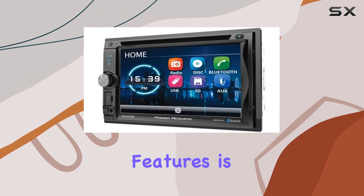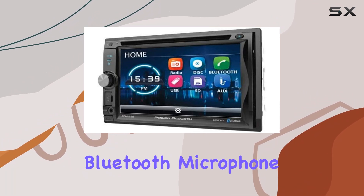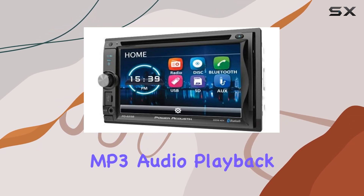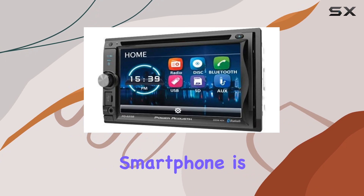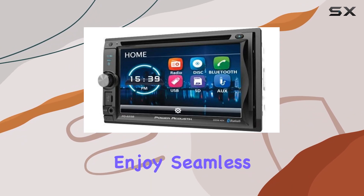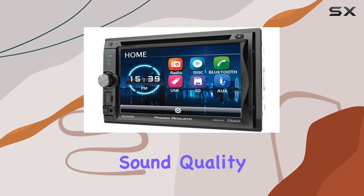One of the standout features is the built-in front-panel Bluetooth microphone, which enhances hands-free calling and A2DP wireless MP3 audio playback. Pairing your smartphone is a breeze, and with Bluetooth 4.0, you can enjoy seamless connectivity and excellent sound quality.